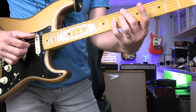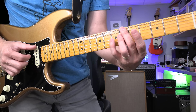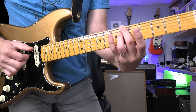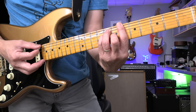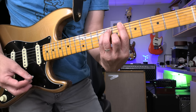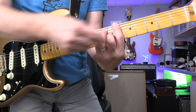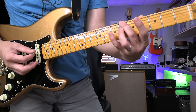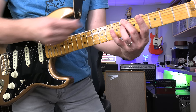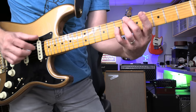The first one — I use this form: root-7-3rd. So here, B-flat major chord. Do you know that? Root-5th-root, major-3rd-5th-root. But this one: root — this is called flat-7 — and the 3rd. I'm using 2nd, 3rd, 4th string.